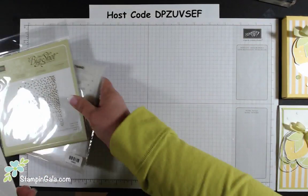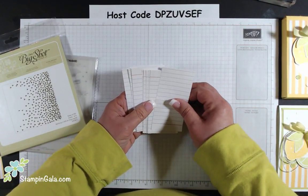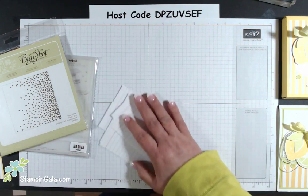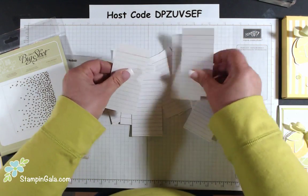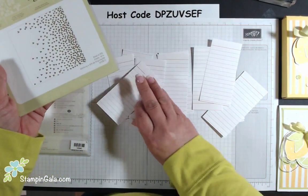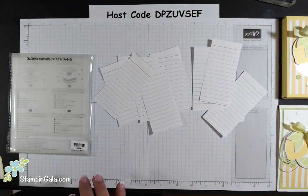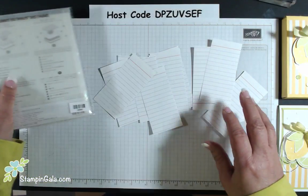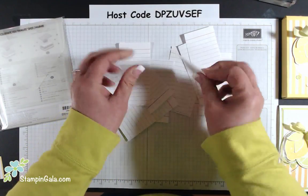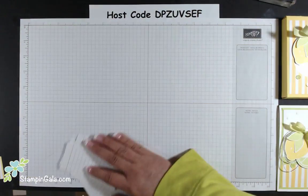We'll start off with a couple of drawings. I appreciate you sharing my videos and my posts with your friends on Facebook and Pinterest — I reward people for doing that with some Stampin' Up products. The first drawing wins the Falling Petals Embossing Folder, a 6x6 embossing folder. And that goes to Shelly Jeffery — congratulations, you'll be getting that in the mail. The next one is the Celebrate Youth Thinlit Dies, which will be in the new catalog, and that goes to Brenda Bauer.